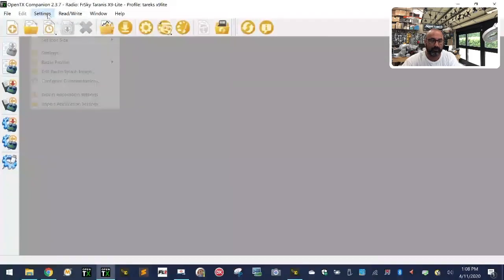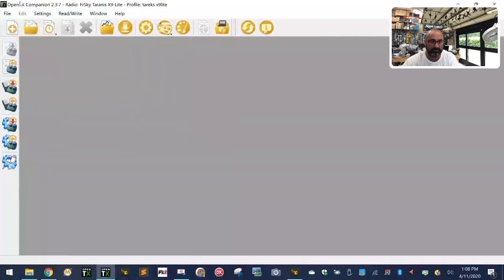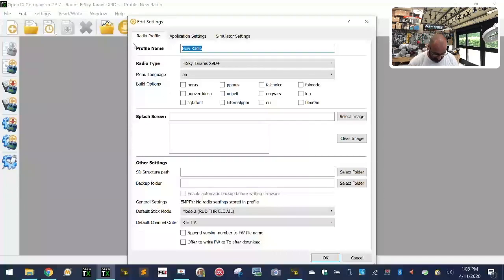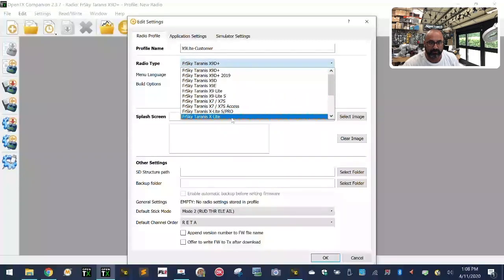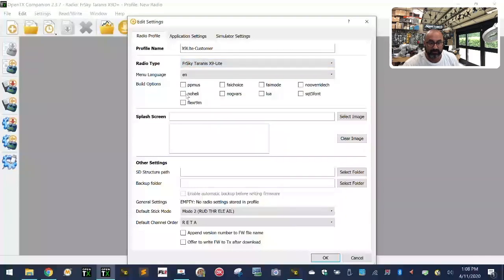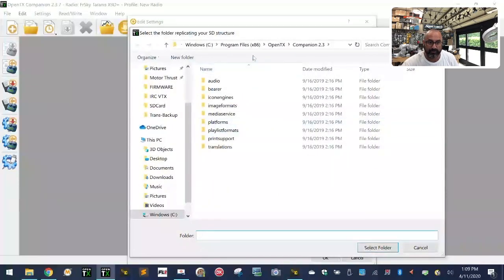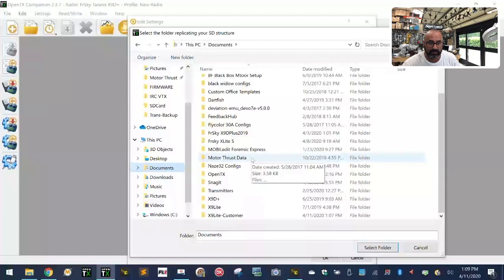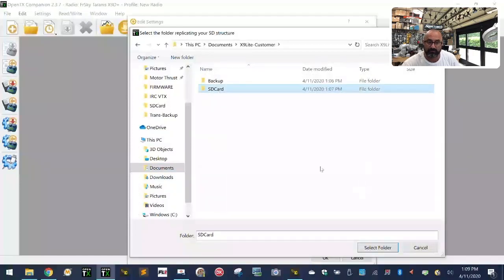When Companion opens, go to Settings and then Radio Profiles. Click add a radio profile and name it — I'm going to call mine X9 Lite dash customer. Drop down the radio list until you find X9 Lite (not the S, the X9 Lite) and select it. Check just these four checkboxes. Then for the SD card folder path, click select folder, navigate to documents, go to your X9 Lite customer folder, select the SD card folder, and click select folder.